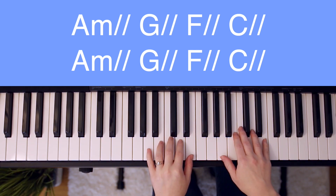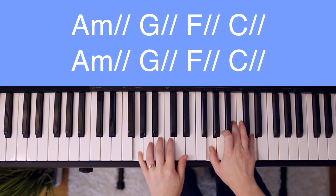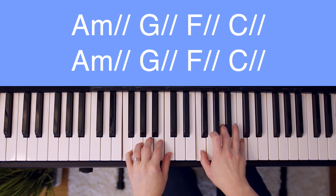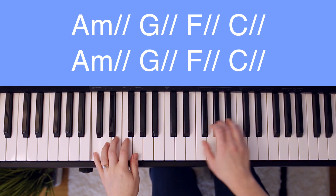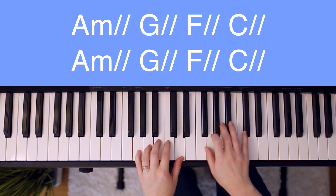Now without me stopping to say the chords: You are. Good. Oh. You are. Good. Good. Oh.